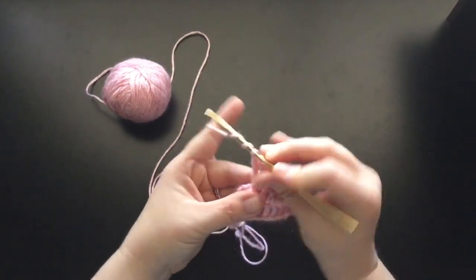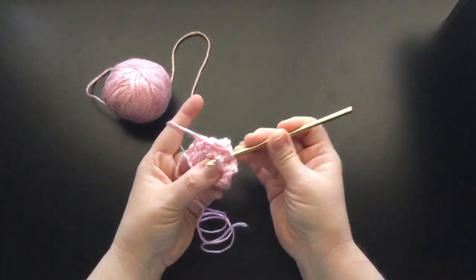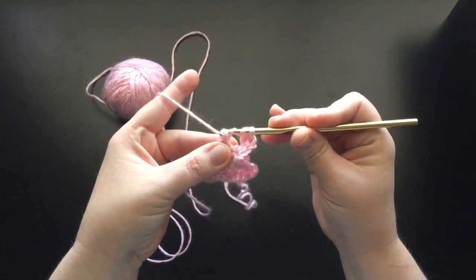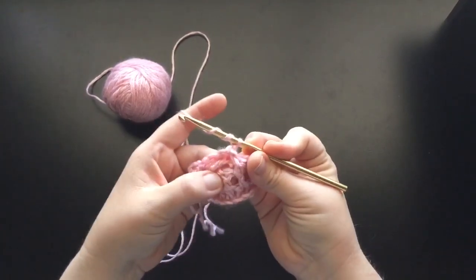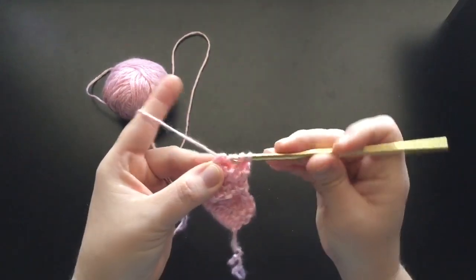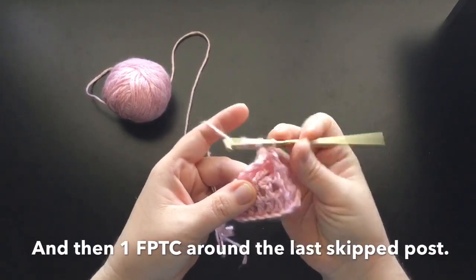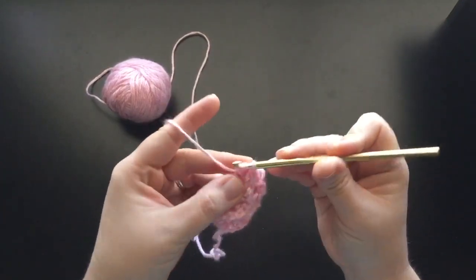So what we're going to do is yarn over again. We're going to go all the way back over here to where that first post is right here that we skipped, and we're going to make a front post triple crochet around this stitch as well. You've got to understand how to hold your yarn when you do it — you might have to turn your piece a little bit like this, which is fine; it's not going to change the way that the stitch comes out. So go ahead and yarn over again, find the second post here that you skipped, and go around that one. Yarn over and finish out that triple crochet. And then one more: yarn over twice, find that other stitch that you missed right there, and finish off the triple crochet.